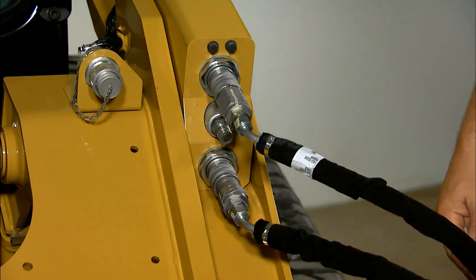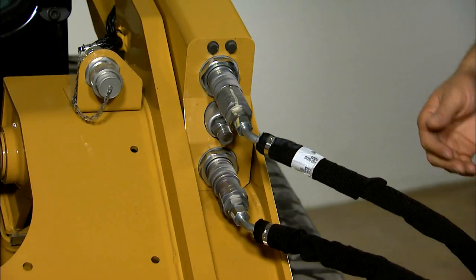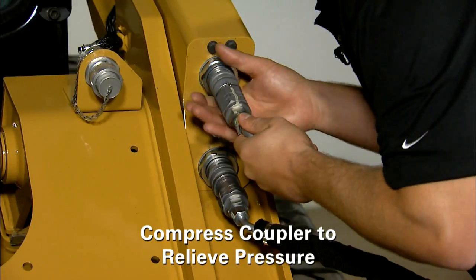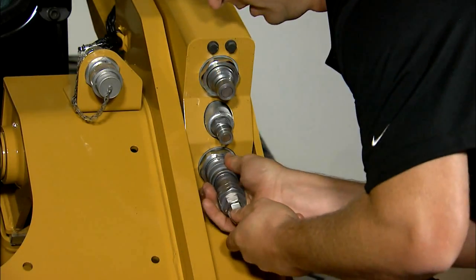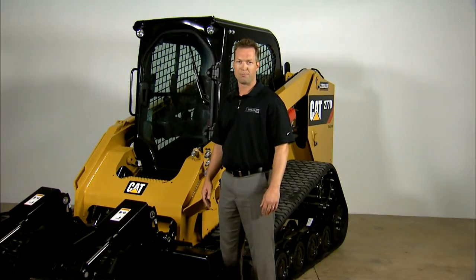After running your attachment, you're going to want to relieve all the pressure back in your attachment and the machine. So you compress your couplers and take them off, like so. Now that you've relieved pressure in your system, you're ready to go to your next attachment.